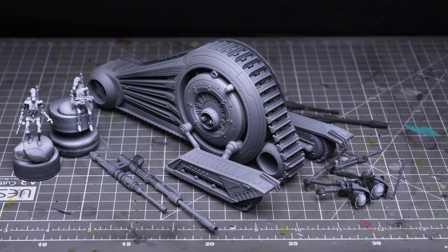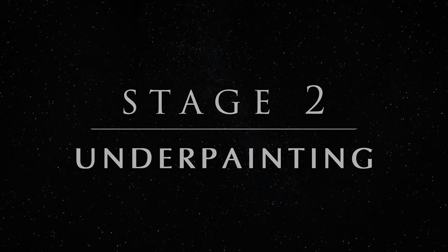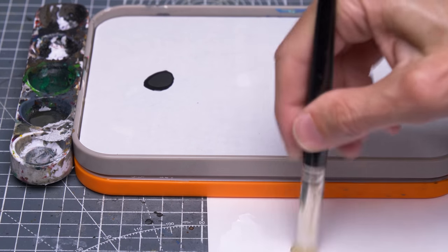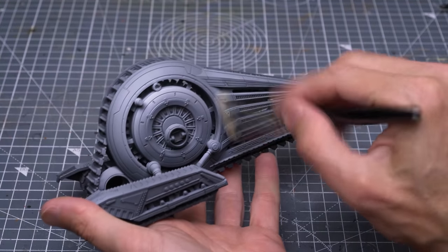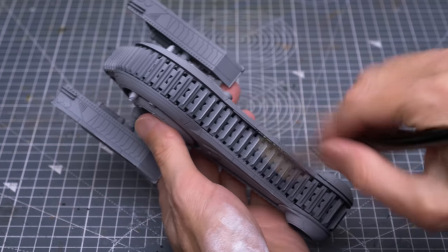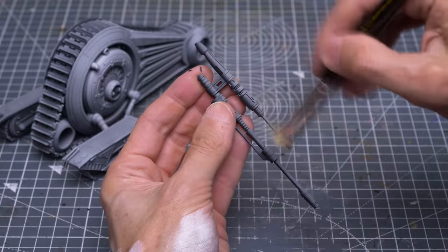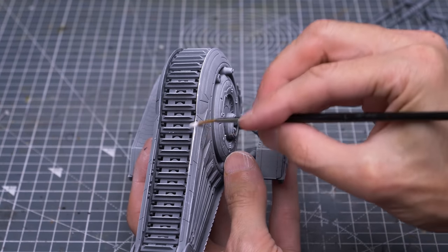We're now ready to do some underpainting. The first thing I'm going to do here is simply provide quite a heavy drybrush using pure white, to help sharpen all of the main details and edges. This is the Extra Large Drybrush by Rosemary & Co, but make-up brushes are also good for this kind of work. Whilst doing this, I'm also taking into account the direction of the light. I'm now just using a regular brush to ensure that all the main edges receive a nice strong highlight.